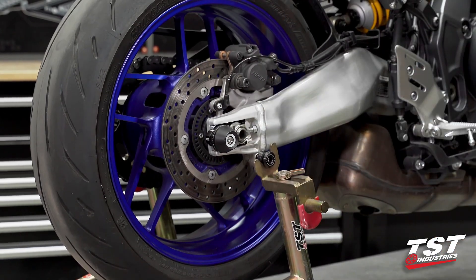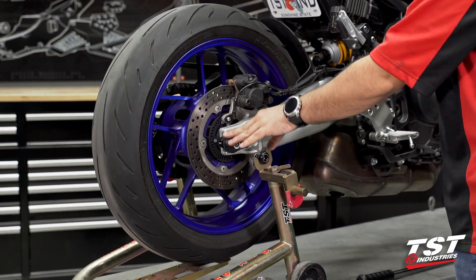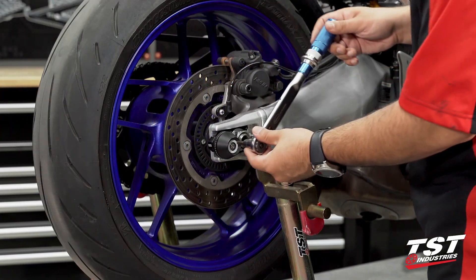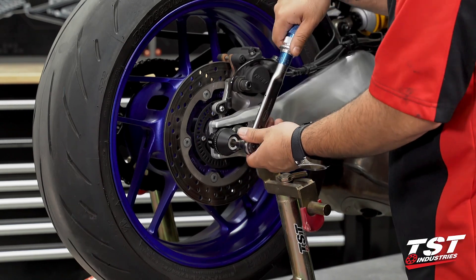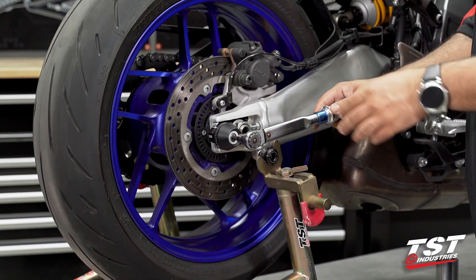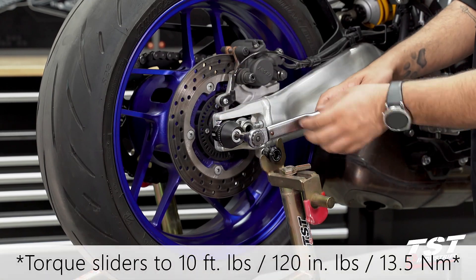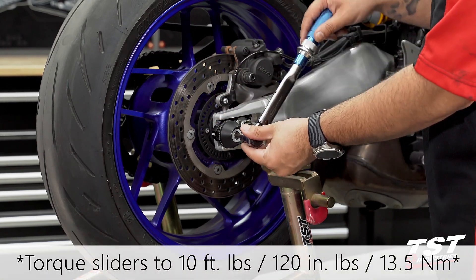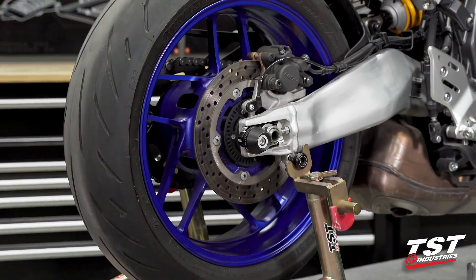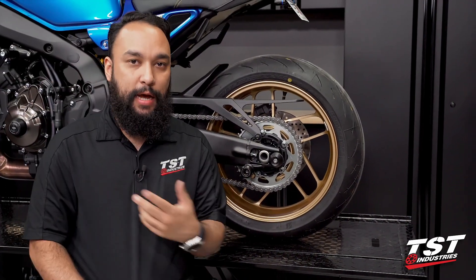That is complete. Before fully finishing this installation, we'll torque down the rear slider pucks located on the rear of the axle block protectors. I should clarify — I say 'spool slider' out of habit, but this is just a slider feature; it is not meant to be a lift point for a rear stand, so please keep that in mind. Regardless, this does need to be torqued down to 10 foot-pounds. Complete that on both sides, and with that, this installation is now complete.